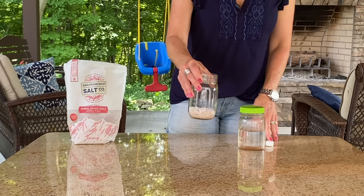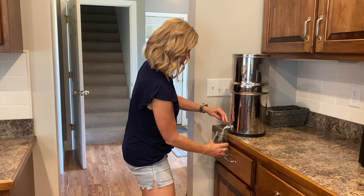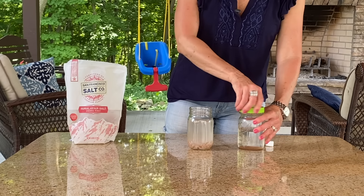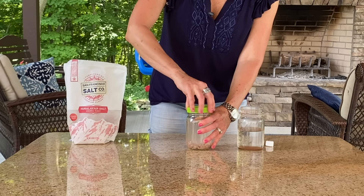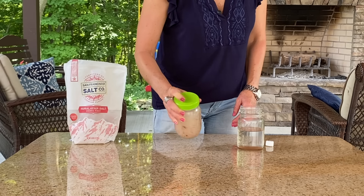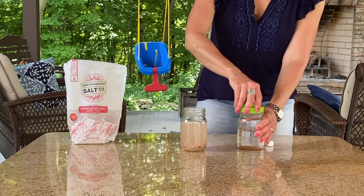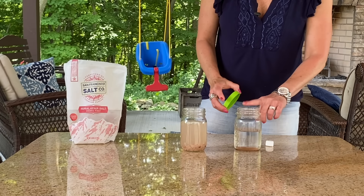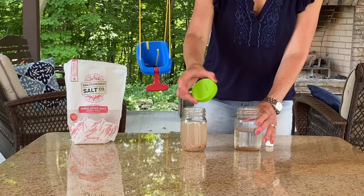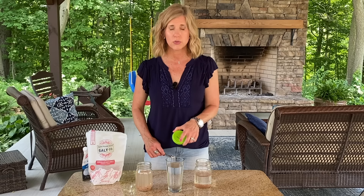All you're going to do is take your salt and simply pour about a fourth of the jar full of salt. After you have that fourth of a jar of salt, you're just going to fill it up with filtered water almost to the top. Then take a plastic lid and shake it up. You put it on your countertop and leave it for 12 to 24 hours. Use a plastic lid — not the metal mason jar lid — because metal will mix with water and rust.